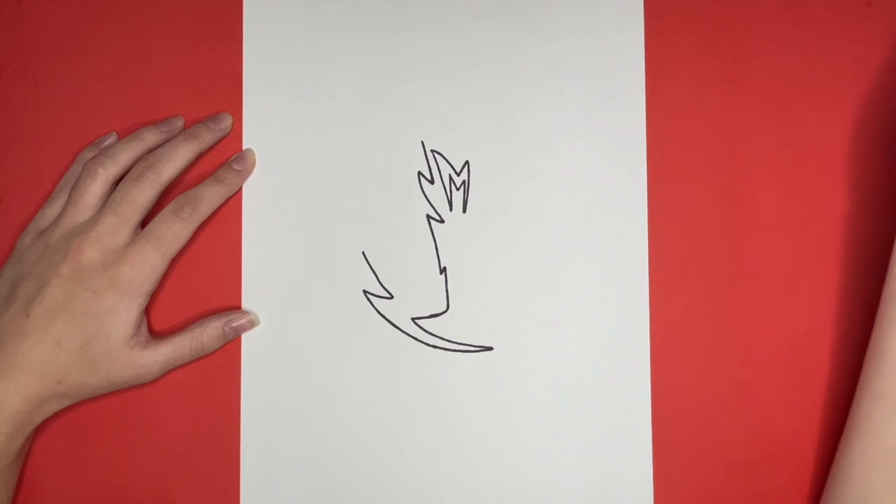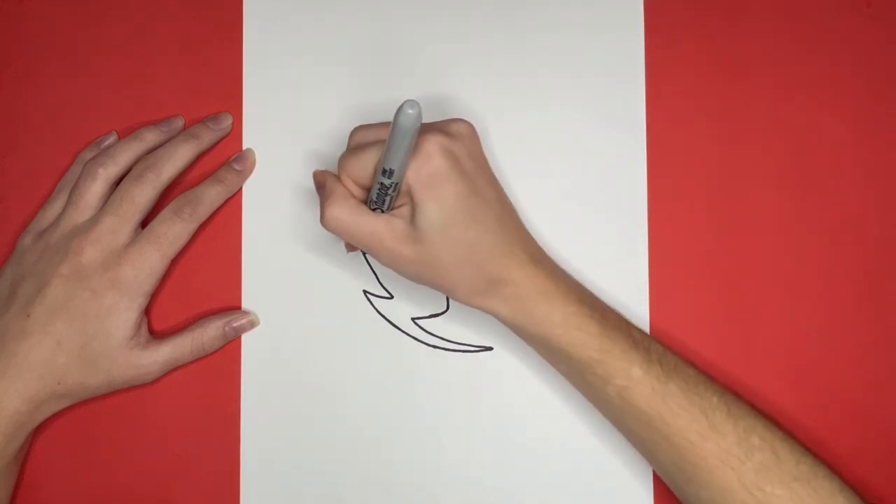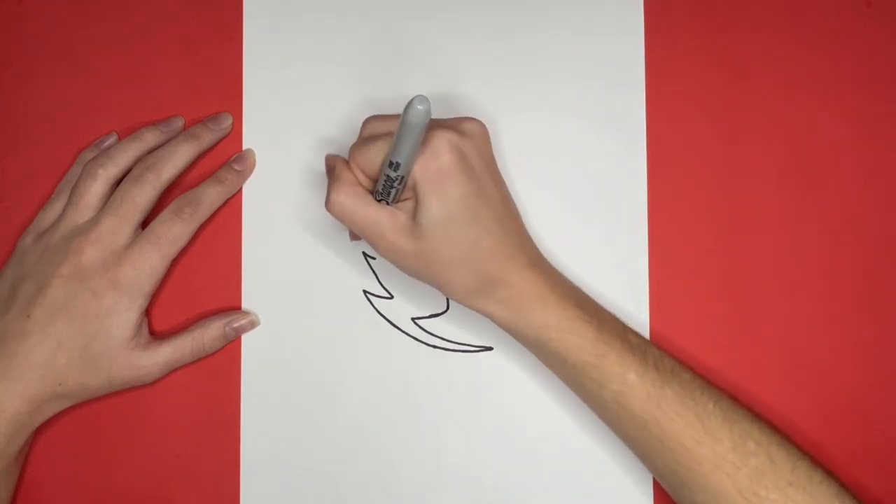Connecting to the top of that line, we are going to draw a few zigzag lines, almost looking like a sideways M.